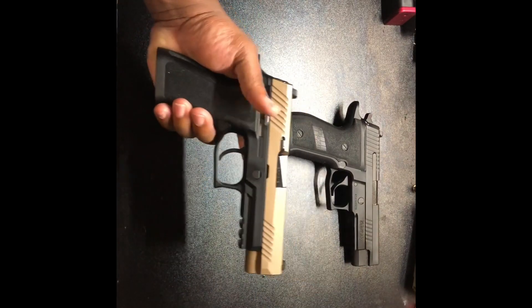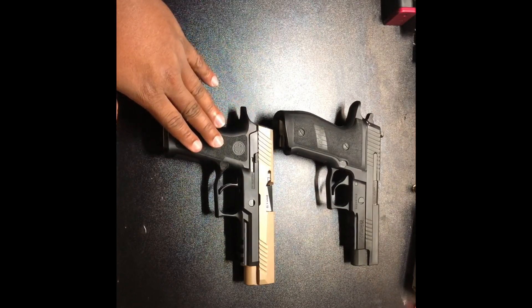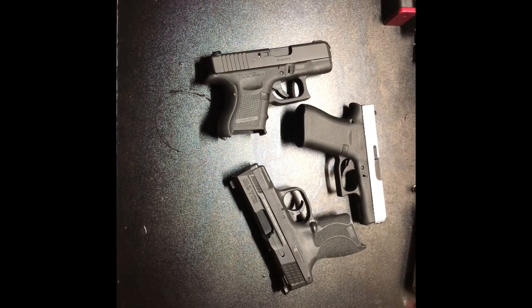The lighter Sig P320 is striker-fired and falls in the same full-size frame category — full-size frames are always harder to conceal, but it's not impossible. My first gun was a Glock 22, a full-size duty pistol, and I carried it for five years straight before getting smaller firearms, so it's possible. During the winter you can get away with a lot, but depending on where you live, in summertime you may want to be mindful. The P320 did have a recall — not taking away from Sig, phenomenal company, but it is what it is.